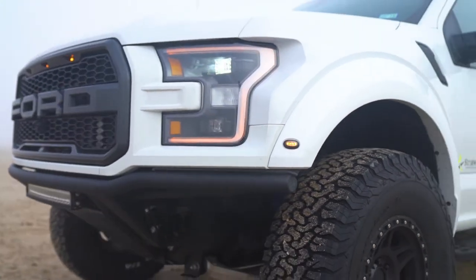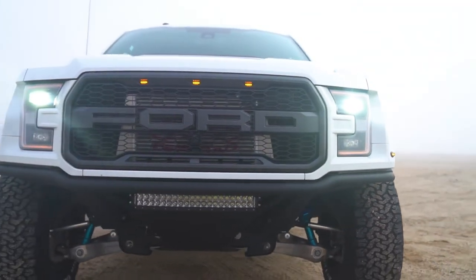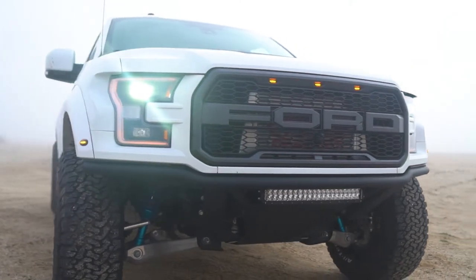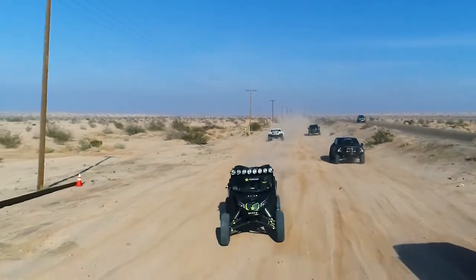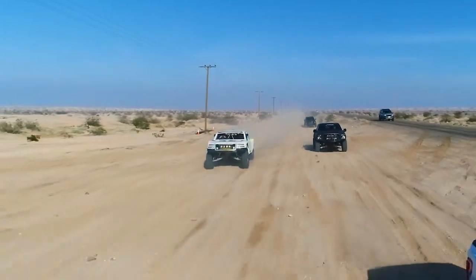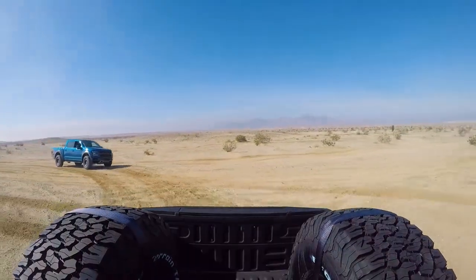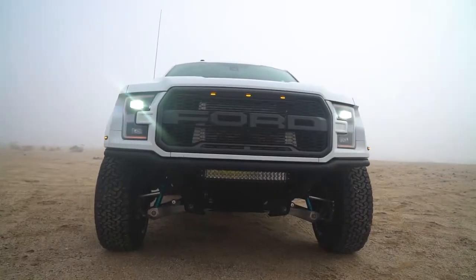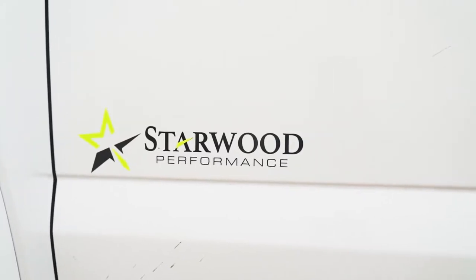Put all those together and this thing is an absolute beast that you can take out into the desert, absolutely drive the crap out of it, and then drive it home. We just wrapped up testing for Starwood Performance out here at Plaster City. We did a number of comparison tests, and it was a huge success — it really opened our eyes to the potential that the Starwood Performance Raptor has.